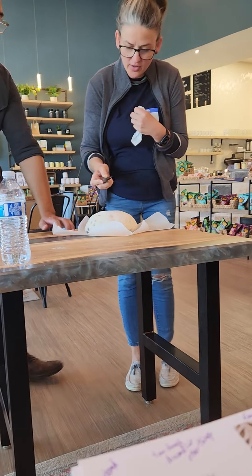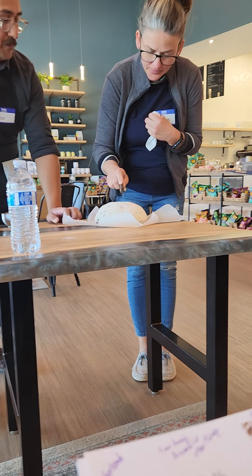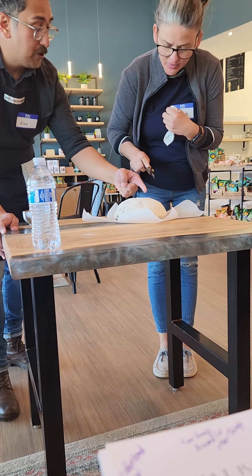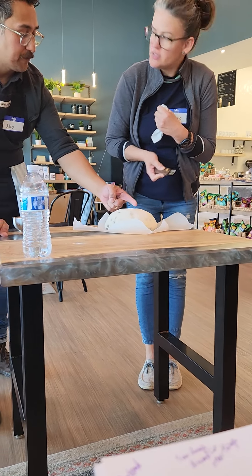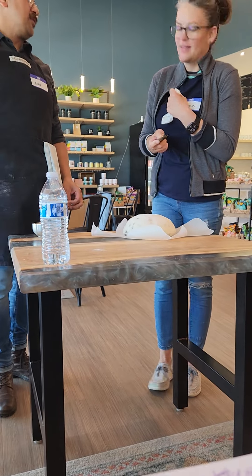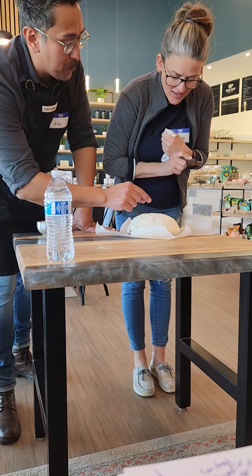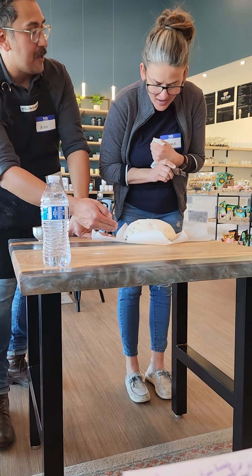I just want you to get the feel for what it's supposed to feel like. You can do it right in the center. You don't want to make your big cuts right away — you want to make small cuts first. Remember, you want to create small vents first, and then you make your big cuts.